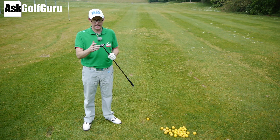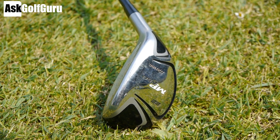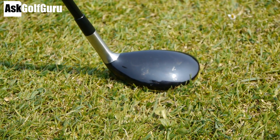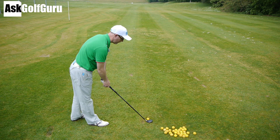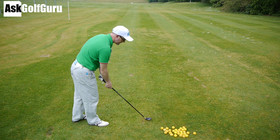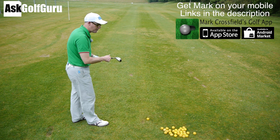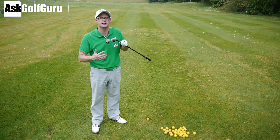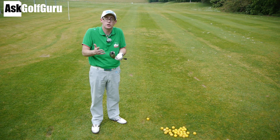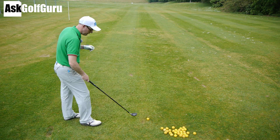So the Mizuno MP650 Hybrid — this is their better player club. When I look at it, it looks like a black version of the old CLKs. When I put it down by the ball, it looks nice. It's got a black top head with a silver face, which makes lining up really easy. It's a cute little size, not the biggest hybrid in the world. It's quite basic in its design, doesn't really offer any particular tricks. It's very neutral in the way it sits — no fancy weighting or turning points. Just a good-looking, well-made, neutral-sitting rescue.